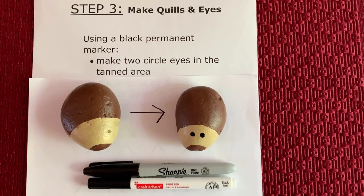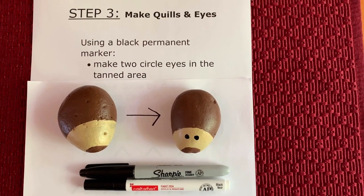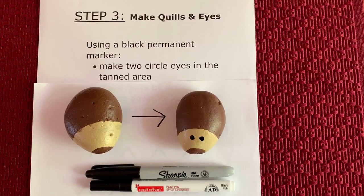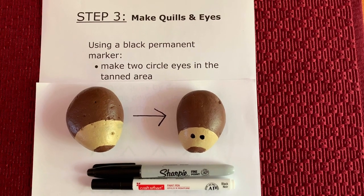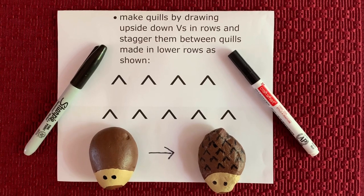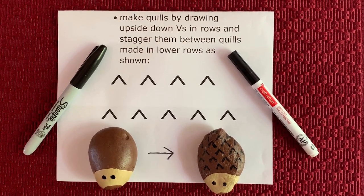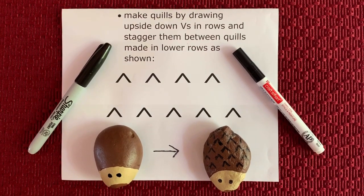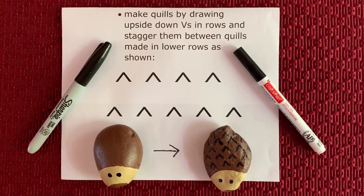Using a permanent black marker or a black paint marker, draw two circle black eyes onto the tanned head of your hedgehog, just as shown. Lastly, take your black marker and make upside down V's in rows in the upper brown area of your hedgehog. These are the quills of the hedgehog. Try to stagger the upside down V's as shown.